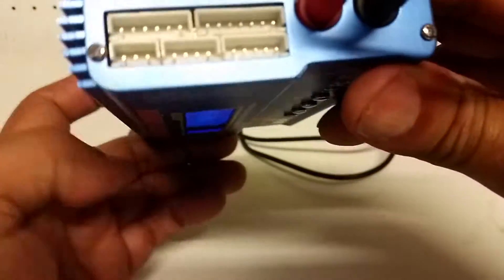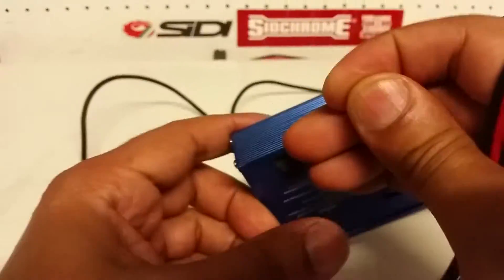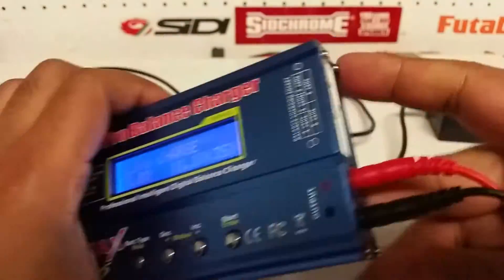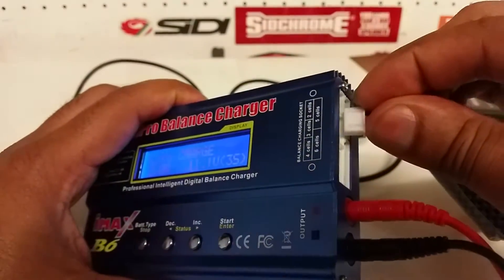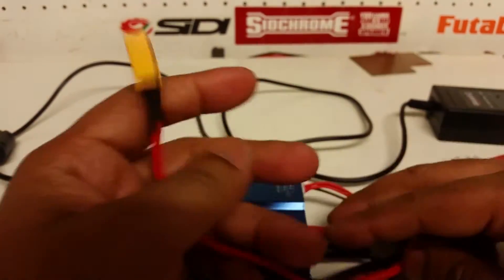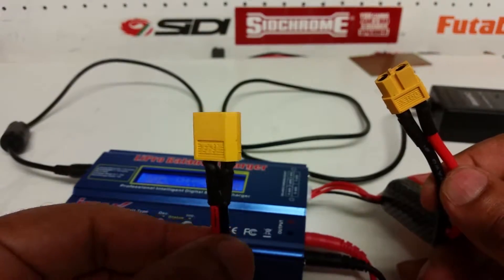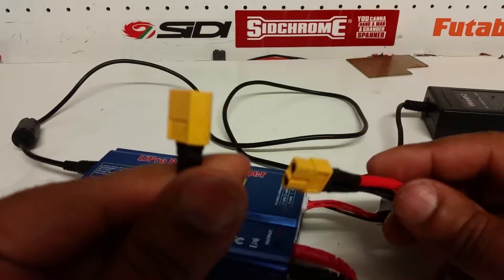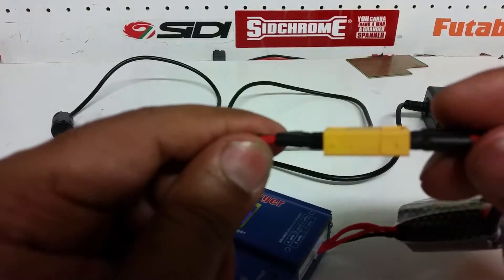Now I'm going to show you the ports on the side. There are different ports here, but for the LiPo today we have this balancing plug — I'm going to plug this in here; it'll only go one way. I've got two different plugs: one is from the charger and the other is from the battery itself. These are XT60 connectors — red must go to red, black must go to black.